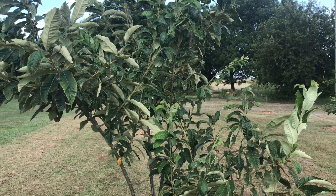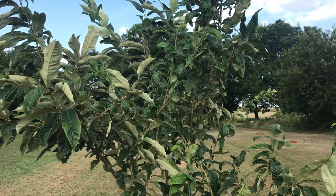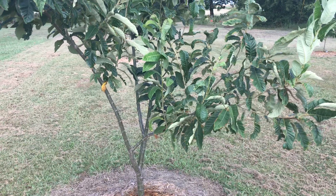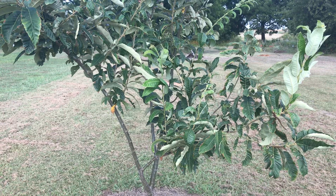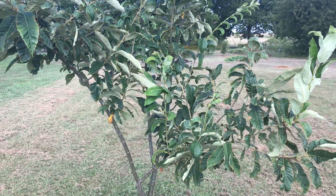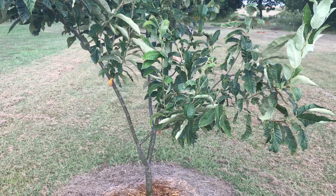Hey everybody, Matt here. I want to do a quick video update on one of my chestnut trees in the orchard beside my house. This is a five year old Buck 4 hybrid tree, and when I say hybrid I mean I grew this tree from nuts gathered from beneath a Buck 4 chestnut tree. However there were Buck Threes, Buck Twos, and all kinds of other Dunstan trees around in the orchard that I got these nuts from.